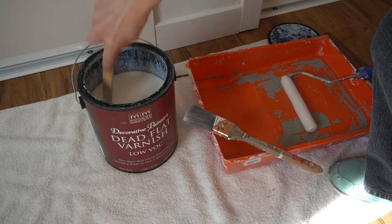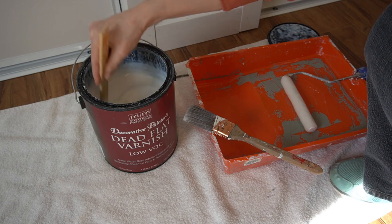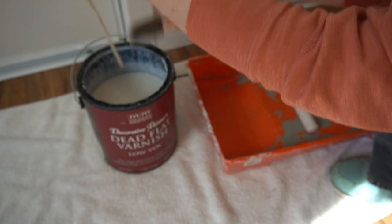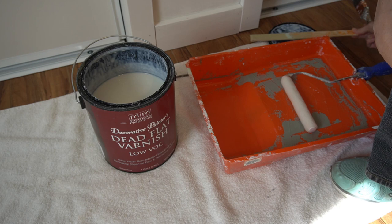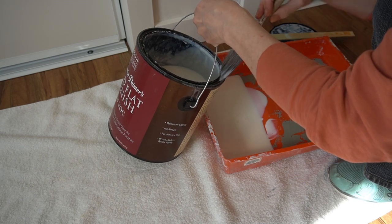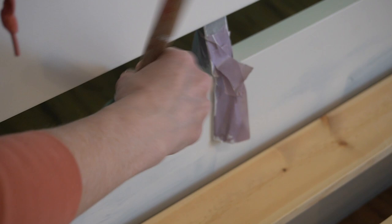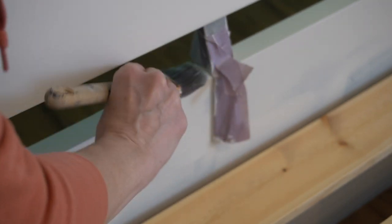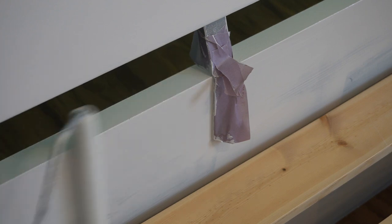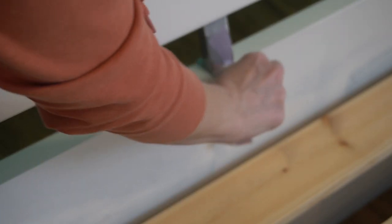The next morning I thought things were ready for topcoat, so I pulled out my favorite dead flat varnish by Modern Masters. Here's another tip: always stir your topcoat. Shaking it can introduce bubbles that show up in your final finish, and you also might not mix in all the materials that settle to the bottom of the can. I grabbed a 1.5-inch angled Purdy and applied the topcoat at the taped-off areas. It smoothed on really nicely. I rolled the larger spots with a low-nap fabric roller. I like to pull my tape right away so it doesn't cure in place.